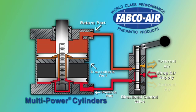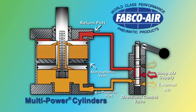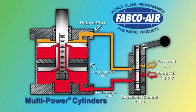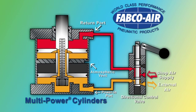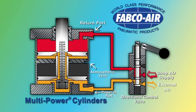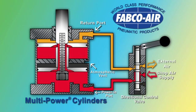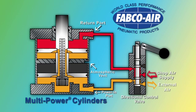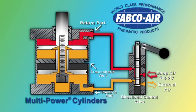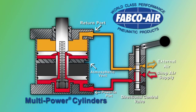When the directional control valve is reversed, the shop air supply is introduced to the single return piston. Most cylinder applications do not require high forces in both directions, allowing for the cylinder to be returned with this single piston. Previously supplied power air is exhausted from the multiple pistons, through the center shaft, and out through the directional control valve.